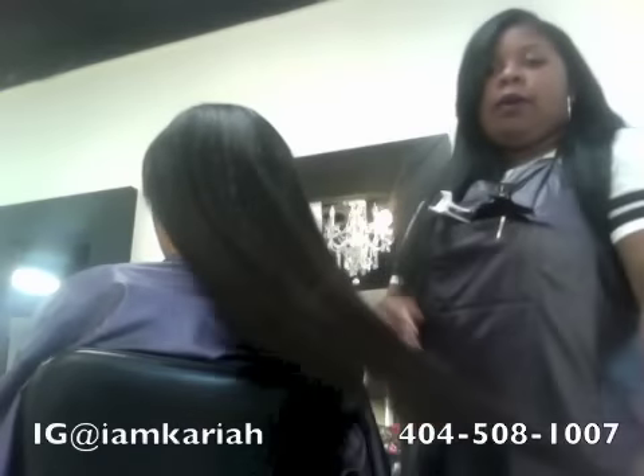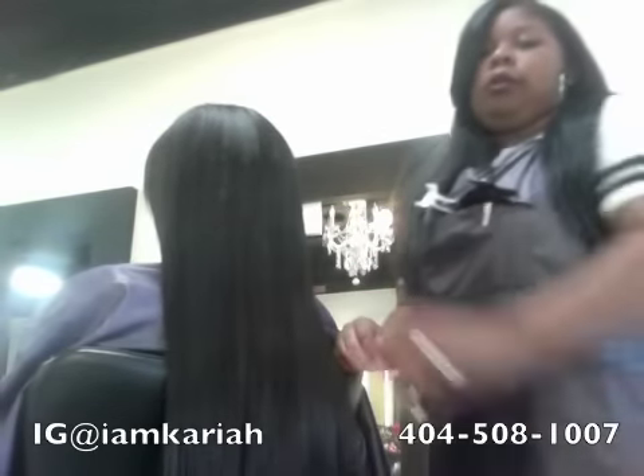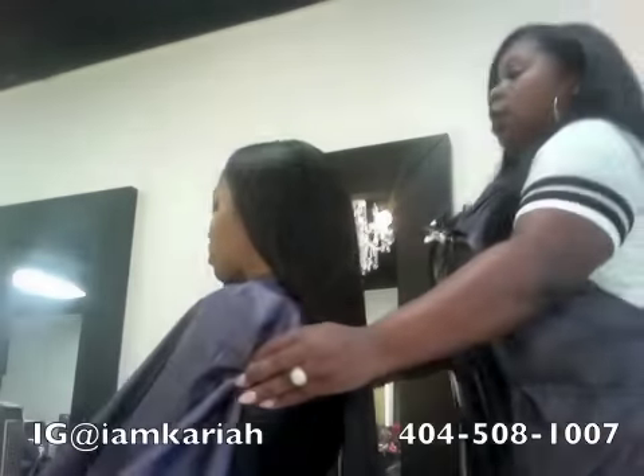We're back with Tiffany and her Microlinks are all the way fully installed. I think we used like two, two and a half of them. But I'm just going to show you all the versatility of the Microlinks.